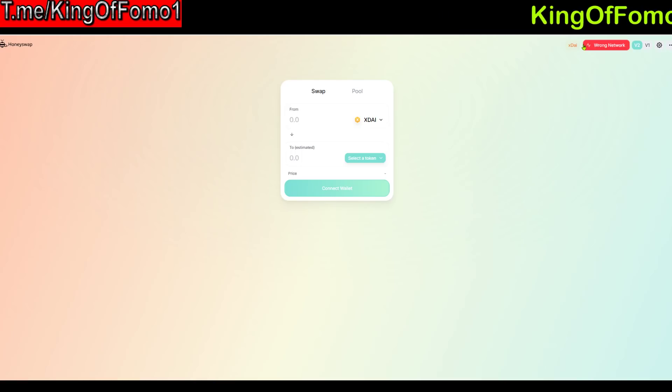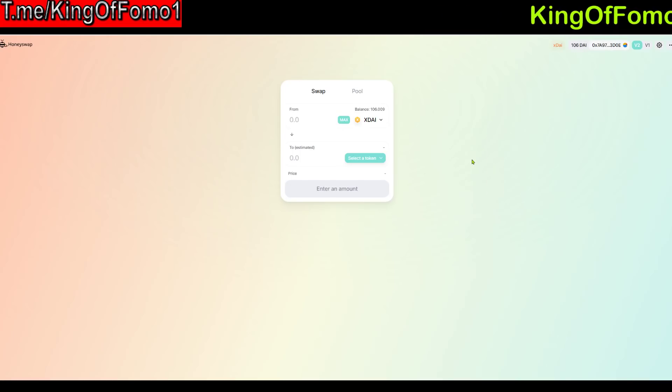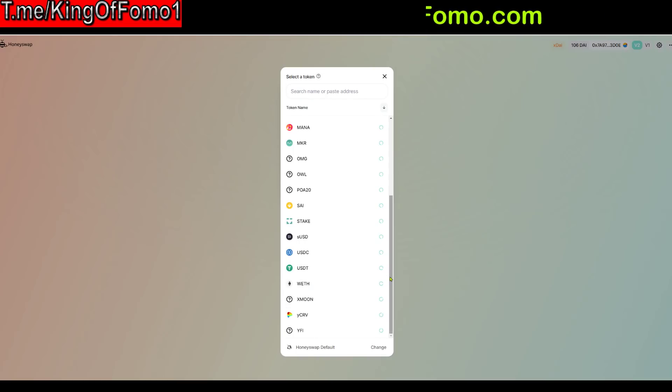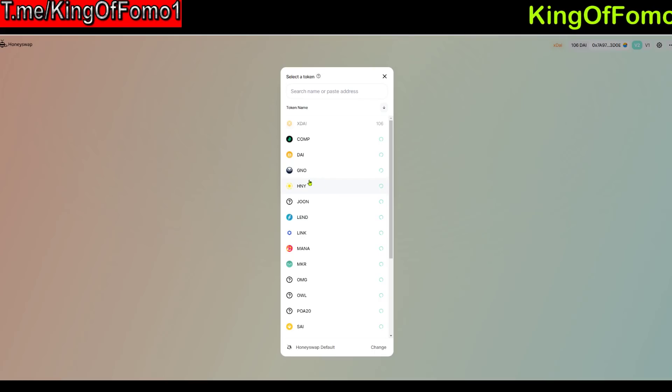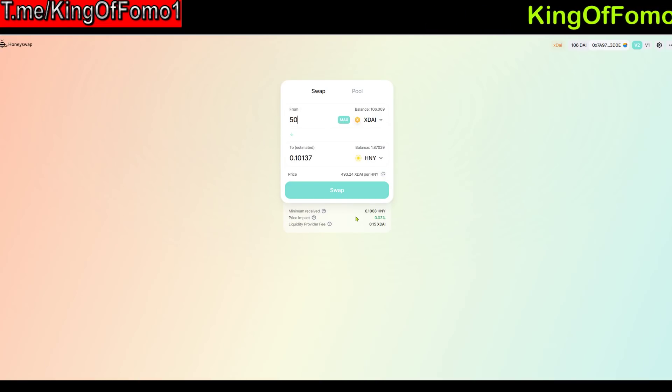Once you're here with your xDai, you can purchase any of these tokens. There are already some tokens available here that aren't on Uniswap, like xMoon, and with the addition of Honey — Honey is only available here. If I spend like 50 xDai I can get about 0.1 Honey. Just be careful: if you're spending your entire balance you'll be left without transaction fees. In all honesty you really only need about one xDai saved to avoid getting stuck, because the transaction fees are extremely low here.